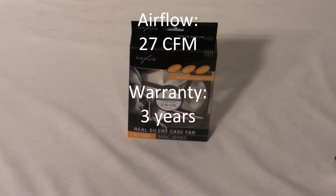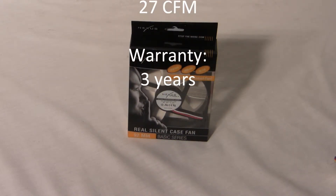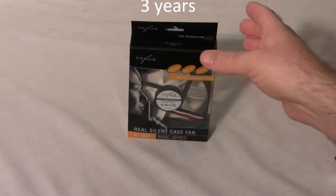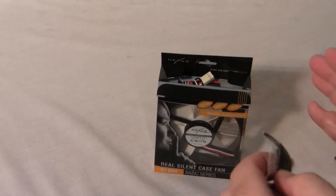The input power is 0.25 amps and 0.96 watts. The rotation speed is 1500 RPM, the noise level is 19.2 decibels, the airflow is 27 CFM, and it comes with a three-year warranty.